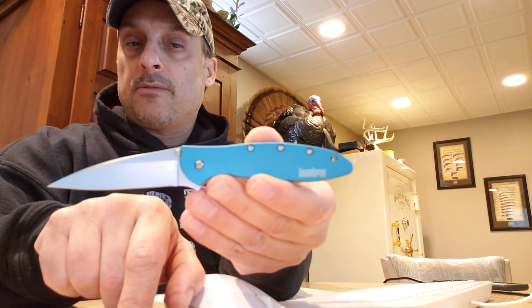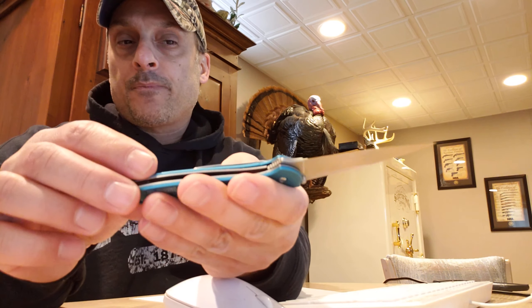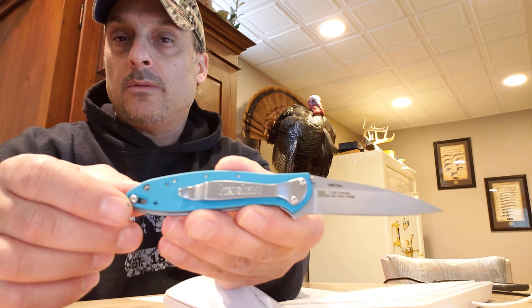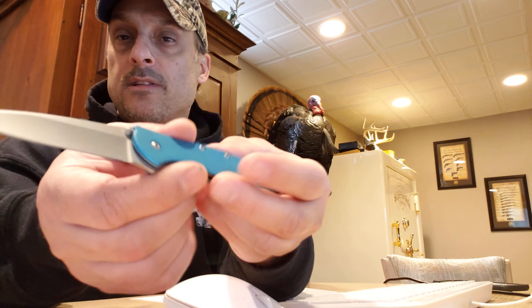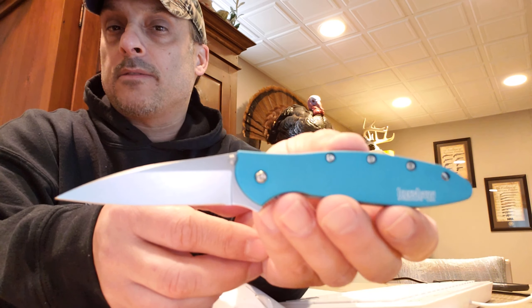So it's a little bit different. They're very popular. The carry clip is reversible so you can do tip up or tip down on these knives. Ken Onion design — he designs a lot of different knives.